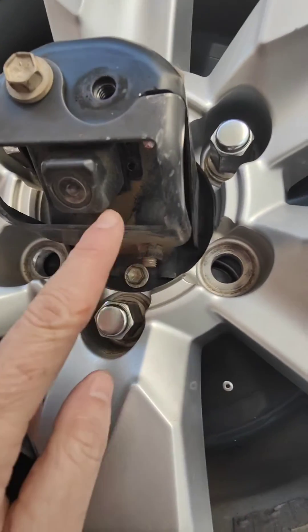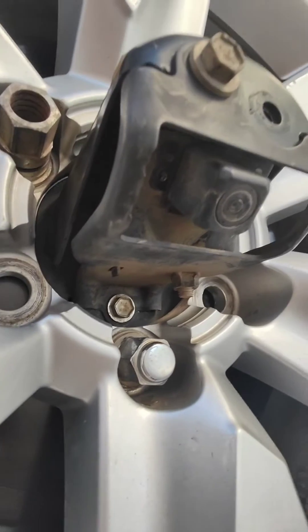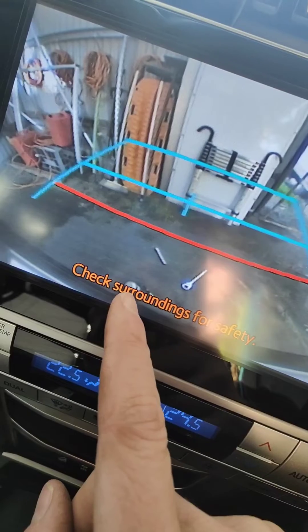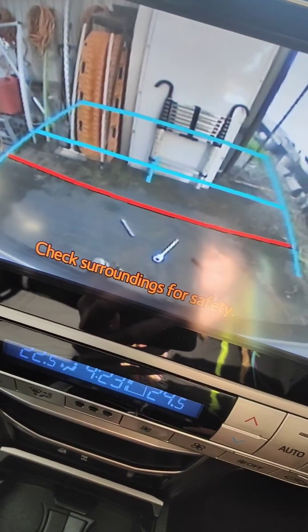Obviously it's just lacking a little bit of housing, but we'll deal with that. Let's go and see if it works — and there it is, we can see the tow ball! Easy fix.